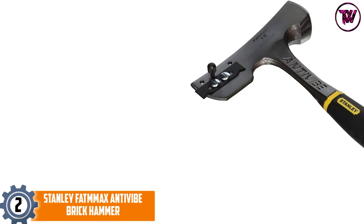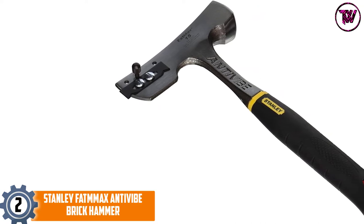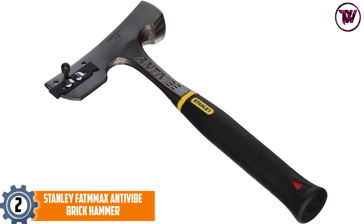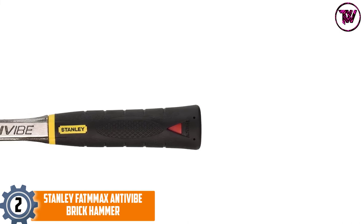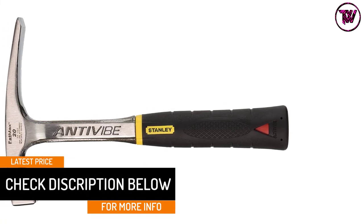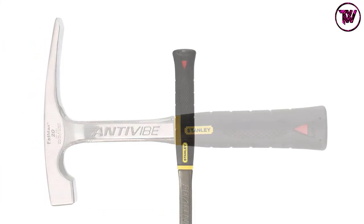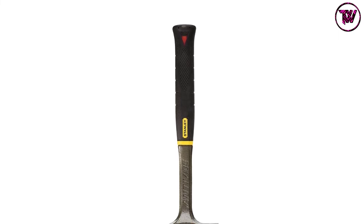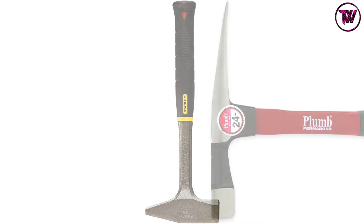At number two: Stanley FatMax Anti-Vibe Brick Hammer. This hammer has a size of 20 ounces, making it a nice option for most tasks, and it comes in other sizes as well. It is built from durable quality forged steel materials to serve longer. The rust-proof, corrosion-resistant finish makes it a fantastic option for long use. It also has a soft grip handle with a rubber coat for an easy, simpler hold, and is highly versatile for handling different applications.